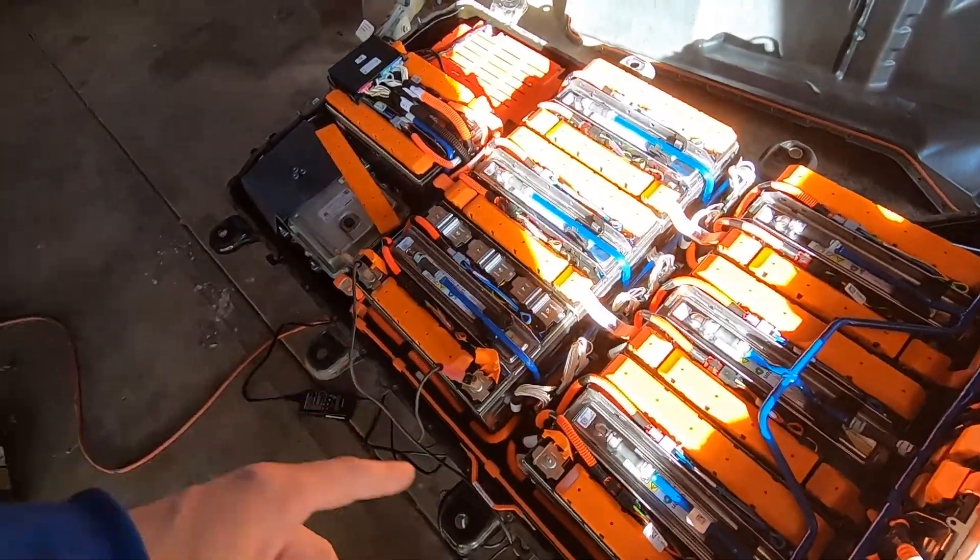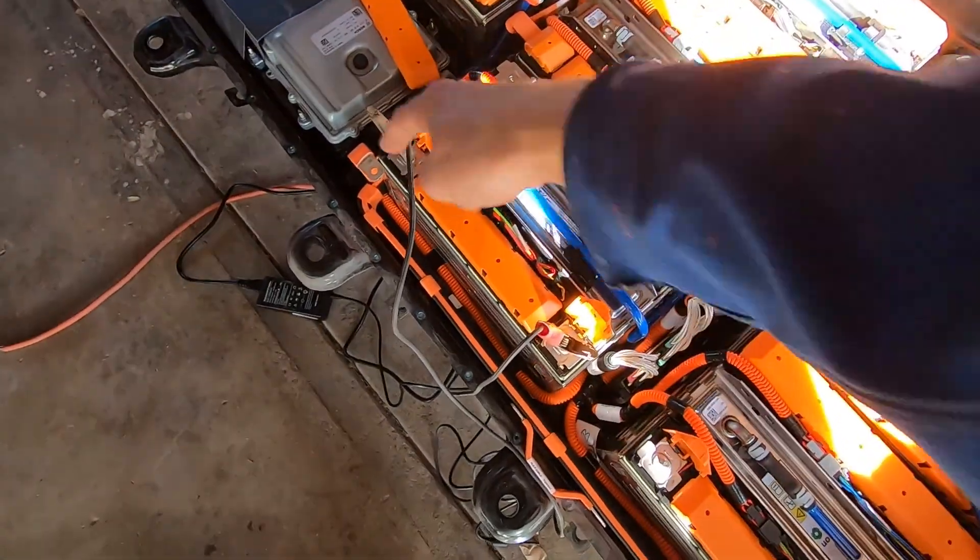Some modules are five-cell — about 18 volts — and those are the smaller ones in the back. When I put the multimeter on this first module, the voltage was 0.4 volts. From what I've read, you can't really bring a lithium-ion battery back from 0.4 volts — it's pretty much dead — but we're going to try anyway. I've got the 24-volt charger on there and I'll probably leave it overnight. I'll come back this evening to check. If we can bring this thing back to life, that would be awesome.